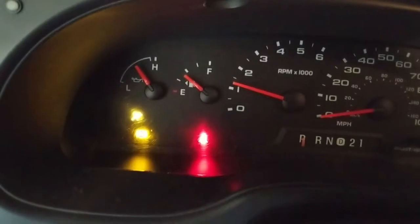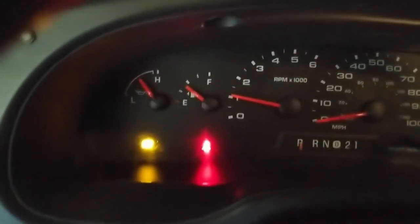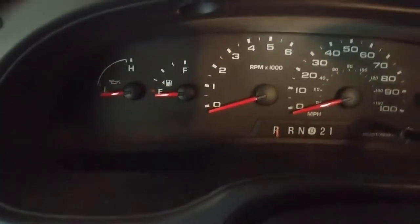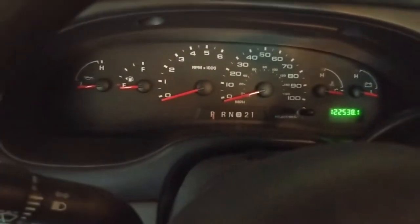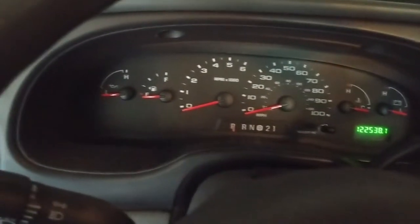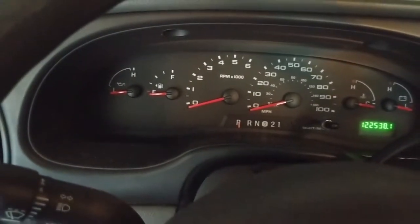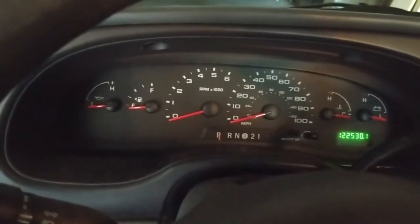So we start this up and that orange light right there is your ABS light, and it stays on and no one knows why. You need to diagnose the problem to fix it. This van we picked up — we did a bunch of repairs and replaced the front brakes because they were worn completely out, and we thought if we changed the brake pads that light would go off, but it didn't. Make sure you check your brake fluid because there's a sensor in some of these that when it detects low brake fluid it'll illuminate that light.